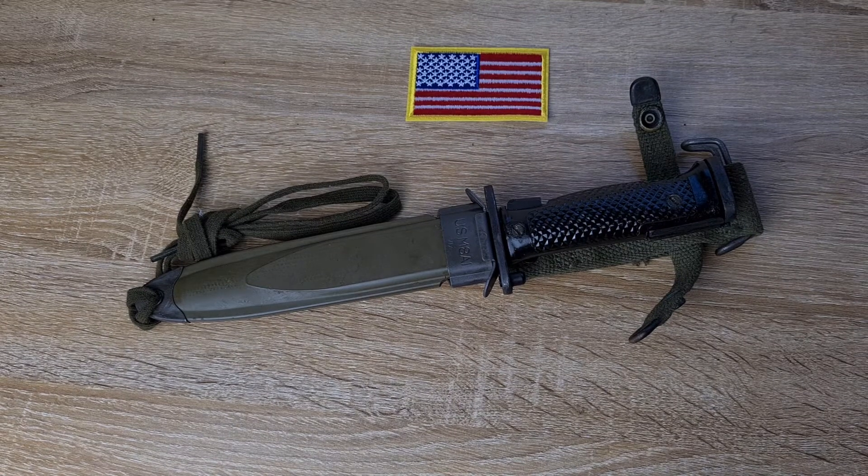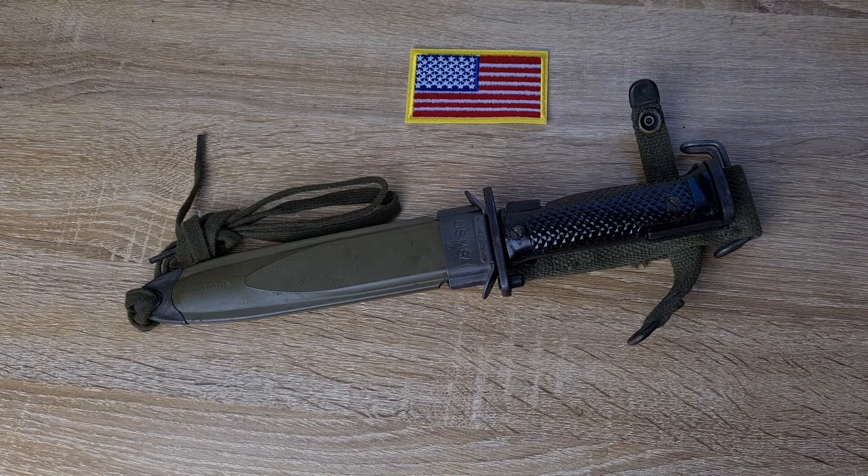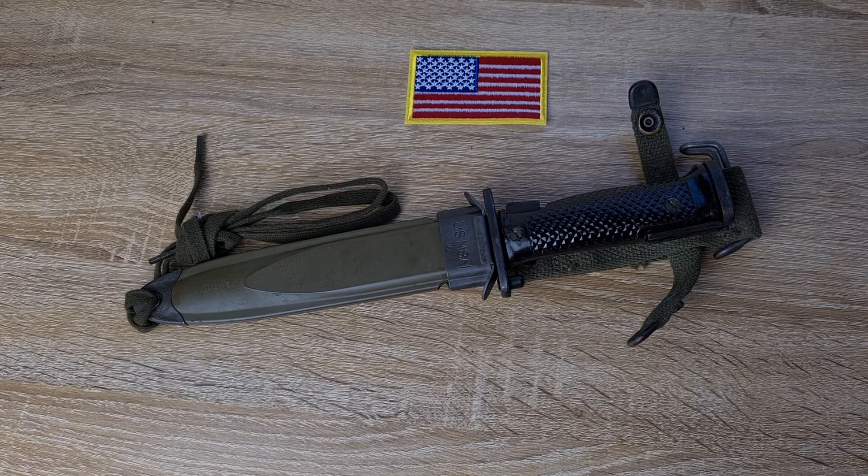Hi guys, welcome to another episode of Pointy Not Sharp. Today we're taking a look at a US M5A1 bayonet for the M1 Garand.